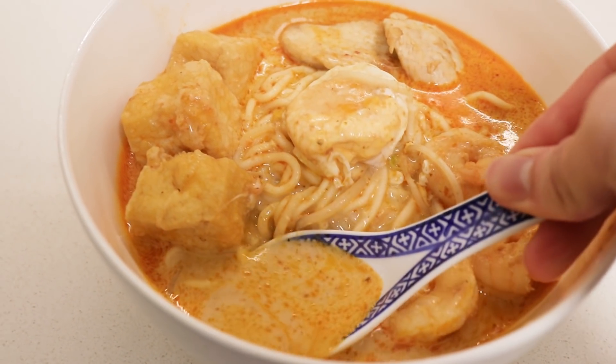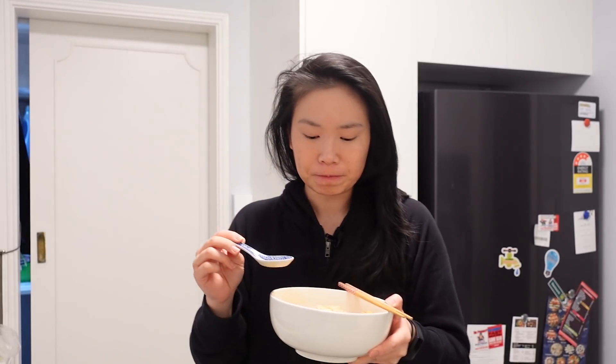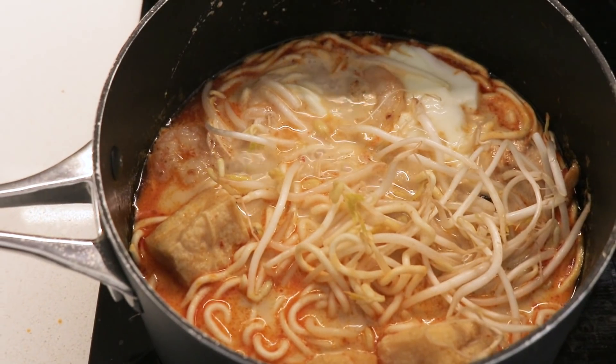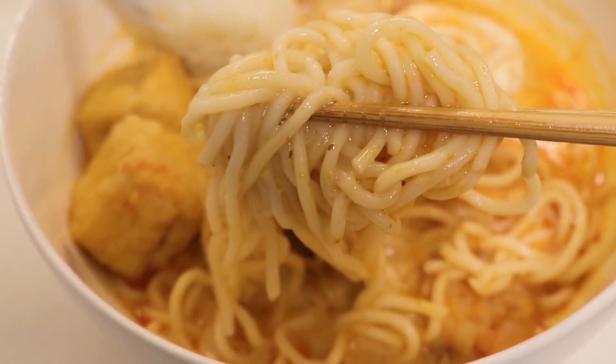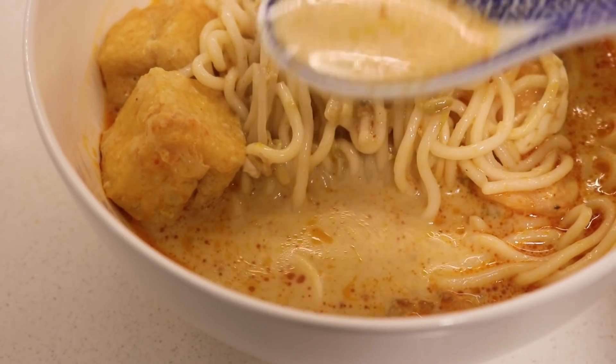Our laksa is done — it doesn't look exactly like the picture but it smells and looks pretty good. The broth is quite thick in consistency and I can smell the coconut flavors. It's got a little bit of a kick to it, but it's not overwhelming and it's counteracted by the creaminess of the coconut — I can also taste prawn flavors in the broth. The noodles are thick with a nice chewy texture. Of everything I've had today, this is at the top of the list. I miss having laksa so much, especially in winter.